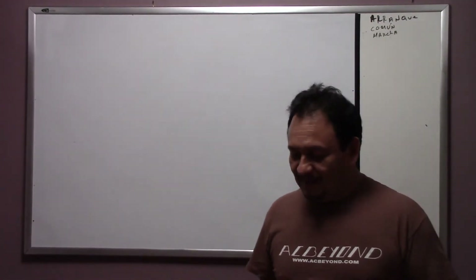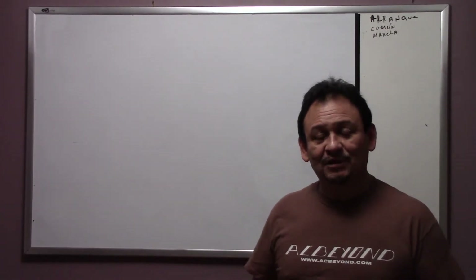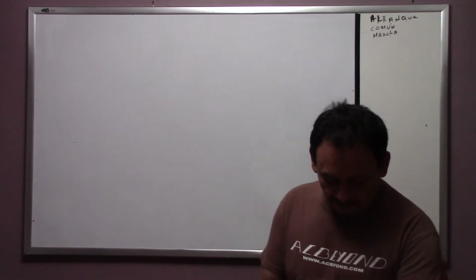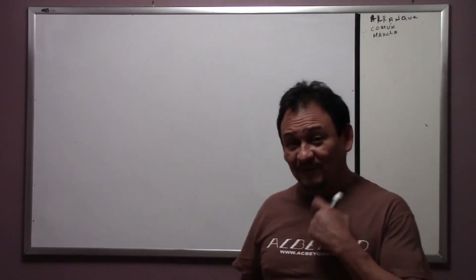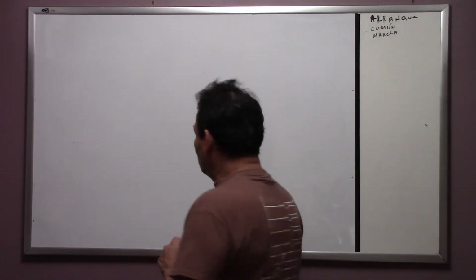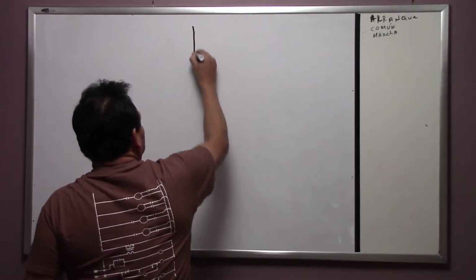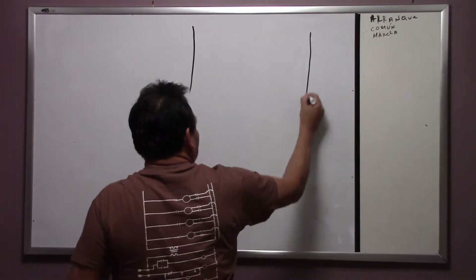Hi, my name is Oscar Moran and I work for AC Beyond. In the previous video we mentioned the low pressure switch, the high pressure switch, and the coil. Today we're going to revisit that, going back to video one. We're going to start with the same procedure using a wiring diagram.